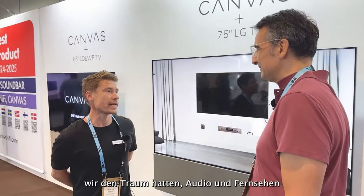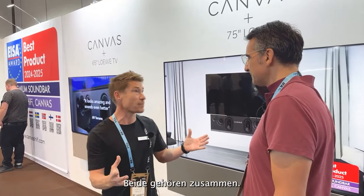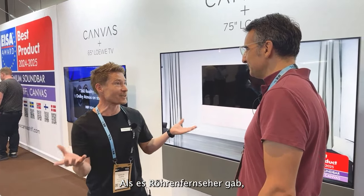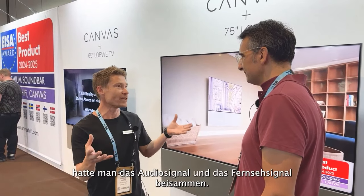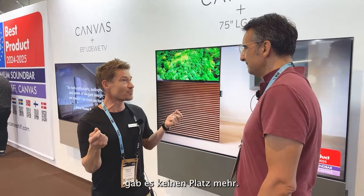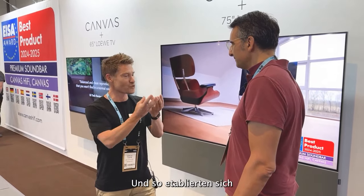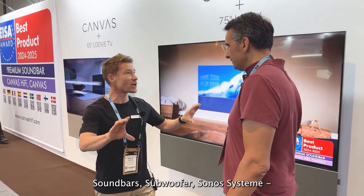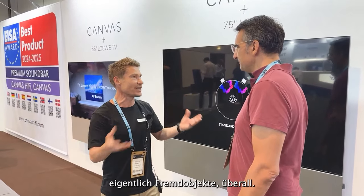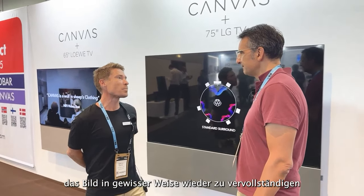I could say that this originated as a dream to bring back audio to television. They belong together. In the past they used to come together when you had CRT televisions — you had audio and video together — and as the screens got flatter and flatter there was no location to put any type of audio, and so it grew out into becoming soundbars, subwoofers, Sonos systems, alien objects really all around. What we're trying to do here is to kind of complete the picture.